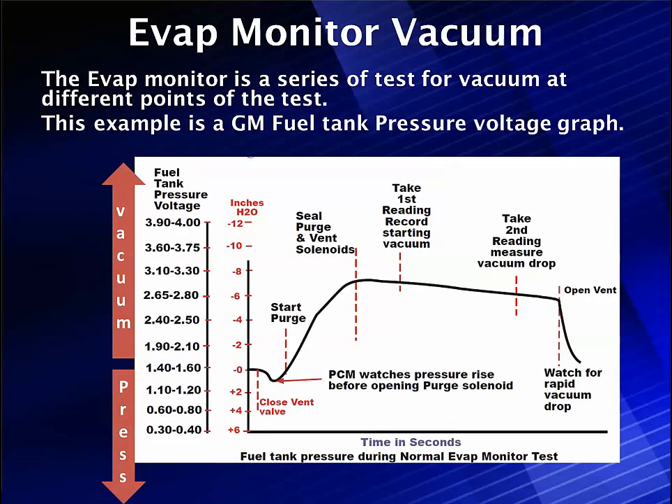Here is a pattern — this happens to be a GM. It started off about 150. The red scale is inches of water, H2O, and we're going to walk through each phase. There's about half a dozen tests being run here, which brings up something. What is Mode 6 all about? Mode 6 records all of the spots you see a red line, so we have six Mode 6 recording points made for this one test.